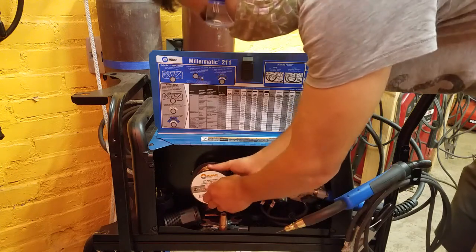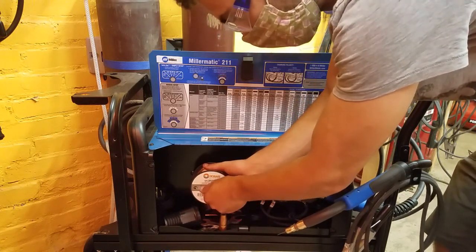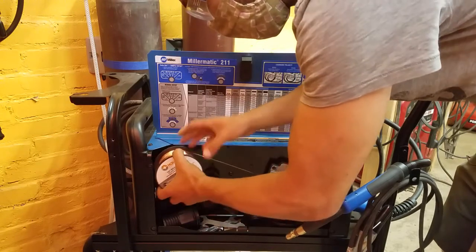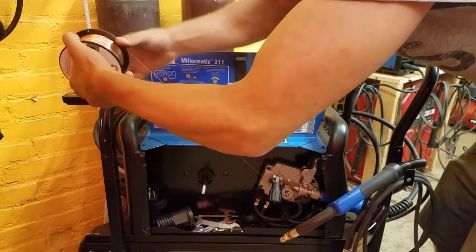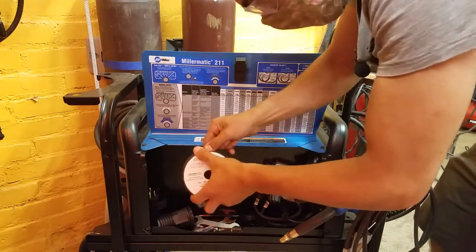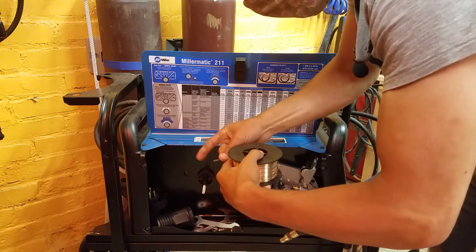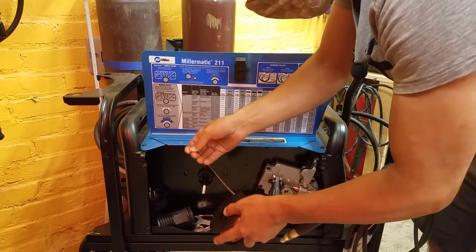Now we should be able to loosen this so that the wire doesn't spin free. We're just going to use our other hand to hold onto the spool. Take this off and pull it out and just wind up the extra. And then when it's out, you just need to make sure to put it through a hole in the side so that it doesn't go flying away.